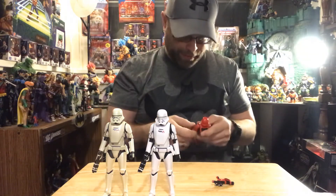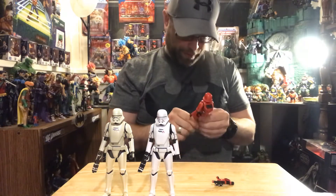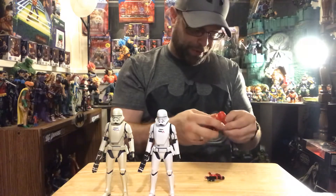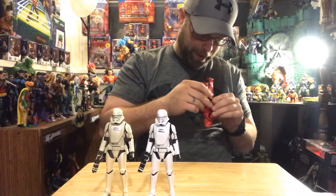That's why I'm doing all three of these together - they're essentially the same figure. The only difference is this one comes with a different gun than the others, that's the only difference minus the paint.